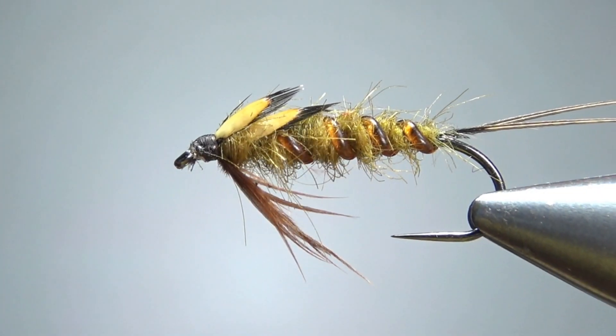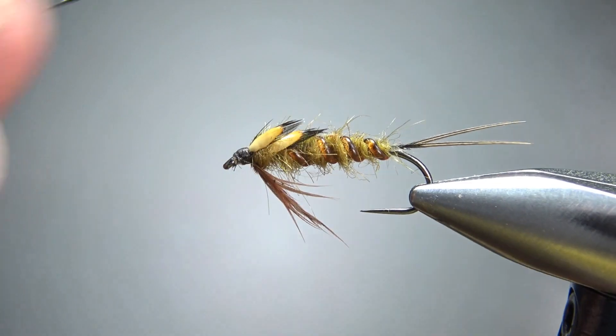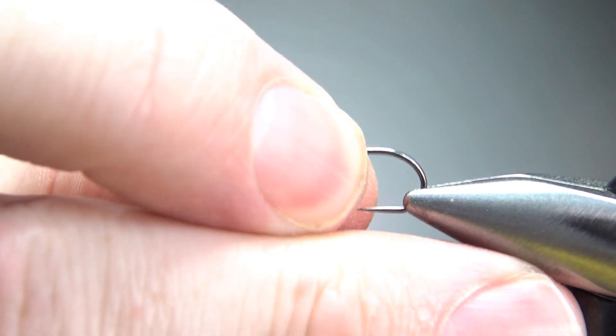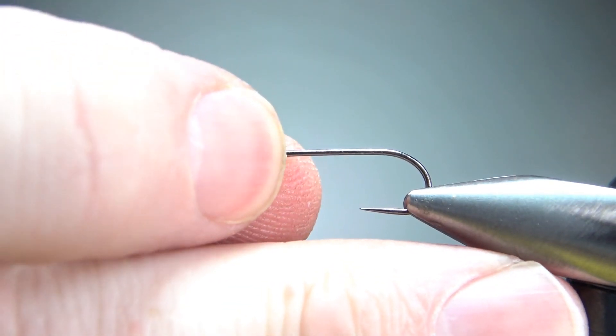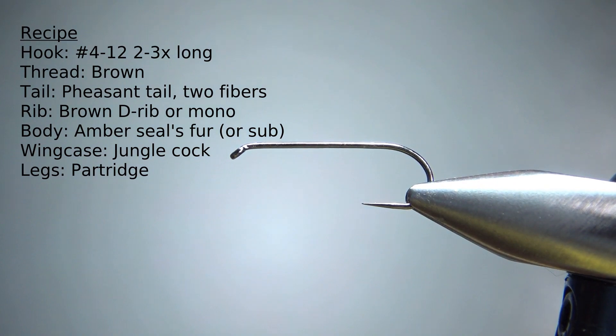So there's one in the vise — Darbee's Stonefly Nymph, pretty much a golden stonefly imitation. This fly can be tied pretty big, as small as a 12 and up to a 4 if you have some really big stoneflies in your water. I'm tying it on a size 10.